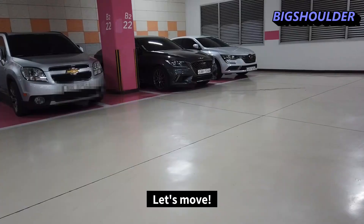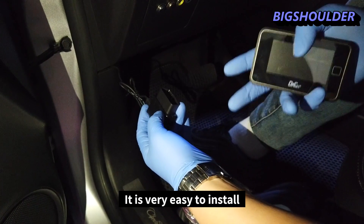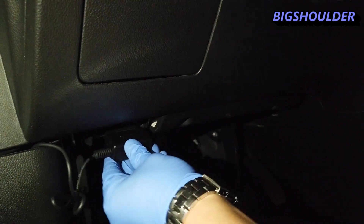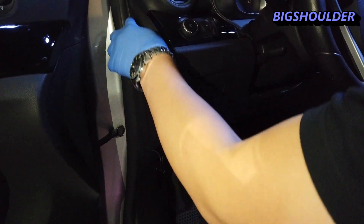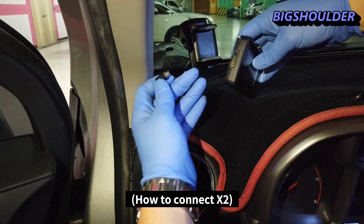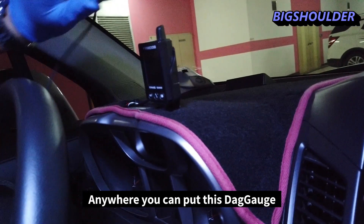Now I'm going to install this into my car. First, you plug the OBD cable into the OBD port. Then route the cable along the trim — follow this path, this, and this. Inside the car, the device is provided with double-sided tape, so you can mount it anywhere on the dash you prefer.